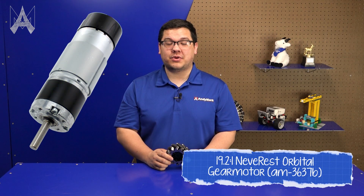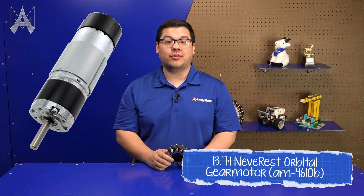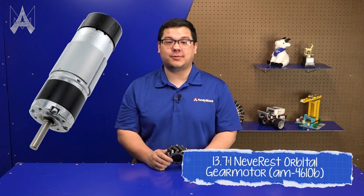On an FTC field, we found that with this four inch BB mecanum wheel, a ratio like 19 to 1 makes for a pretty easy to control robot. Teams that are more advanced may find that they want to move to a 14 to 1 ratio for that extra speed.